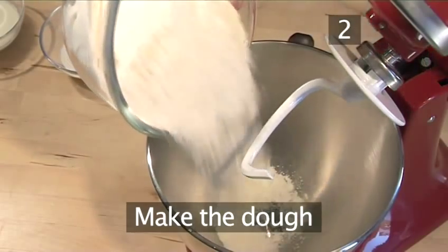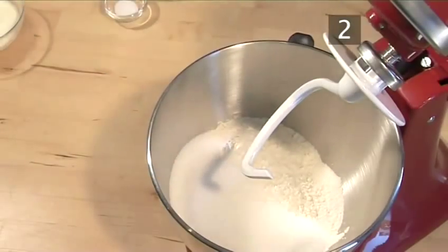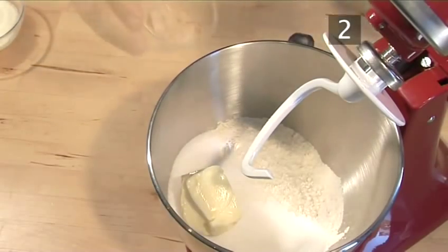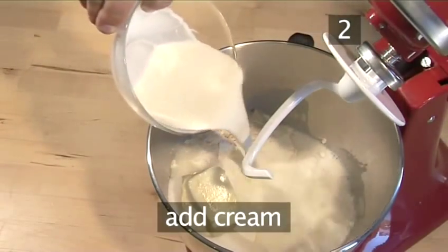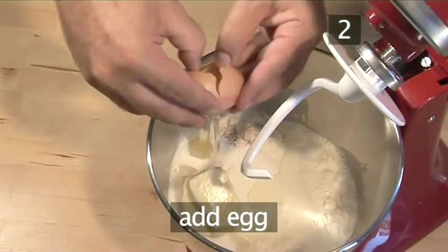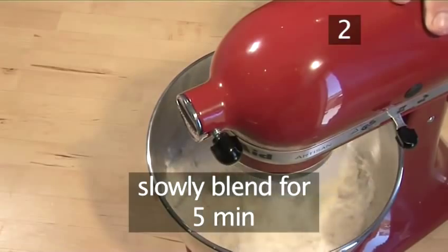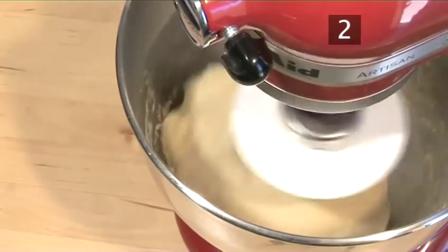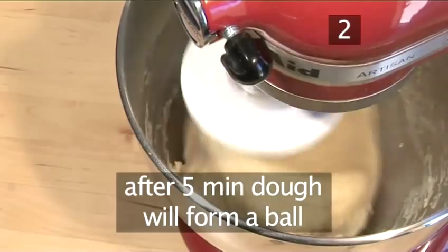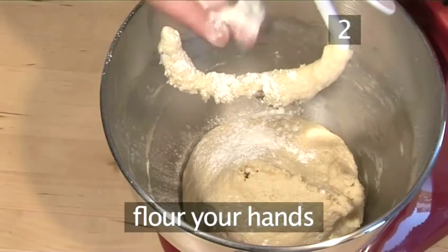Step 2. Make the dough. Begin by pouring the flour into the mixer bowl, then add the sugar, salt, butter, yeast, milk, cream, and 1 egg. Lower the hook attachment and slowly blend for 5 minutes. This process can also be done by hand if you don't have a mixer. After 5 minutes the dough will have formed into a ball. Because it is a sticky dough, flour your hands a little to handle it better.